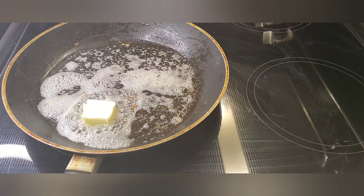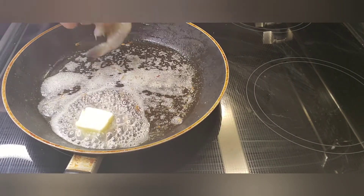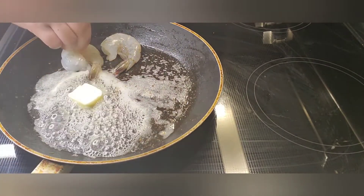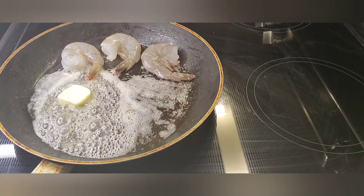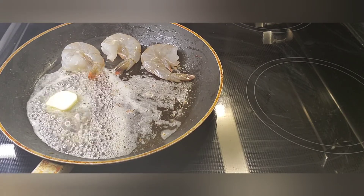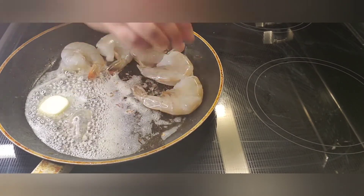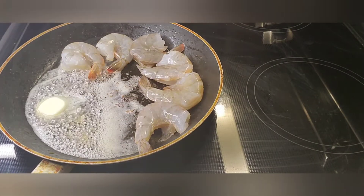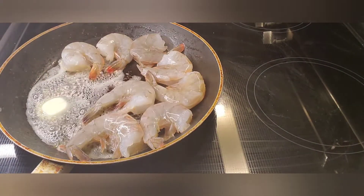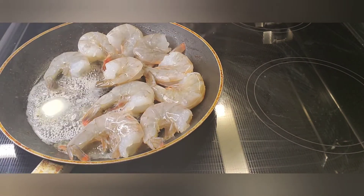I'm going to try to layer the shrimp so it's just one layer in the pan — I can't guarantee it but I'll try my best. These are colossal shrimp like I said before — pretty big size. They're already deveined, clean, and ready to go. They're not going to take long to cook because shrimp is quick.